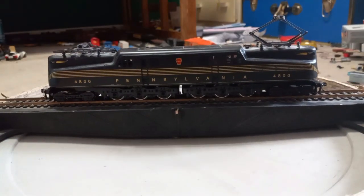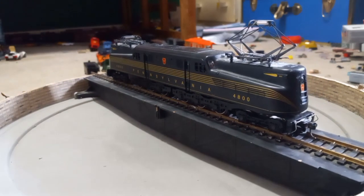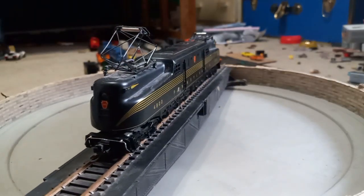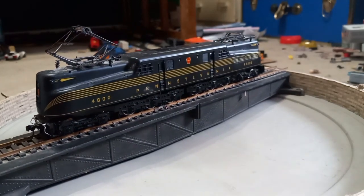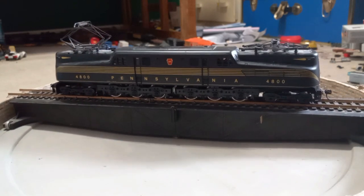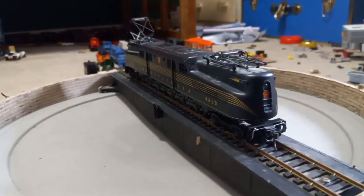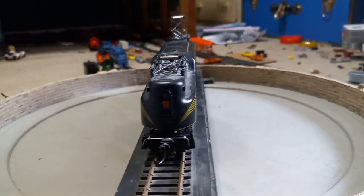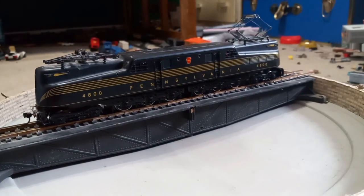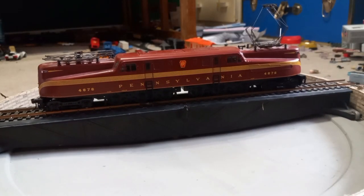Now we have an IHC GG1 number 4800 — this was the first electric locomotive I ever owned. It does not have directional lighting, but it does have the ability to get power from the pantographs as well as the rails, which I never set up. It has Kadee couplers installed and runs very well. It has two motors, which is interesting. When I opened up the trucks I found hair all over them from the previous owner running it so much, so I had to clean and re-lubricate everything.